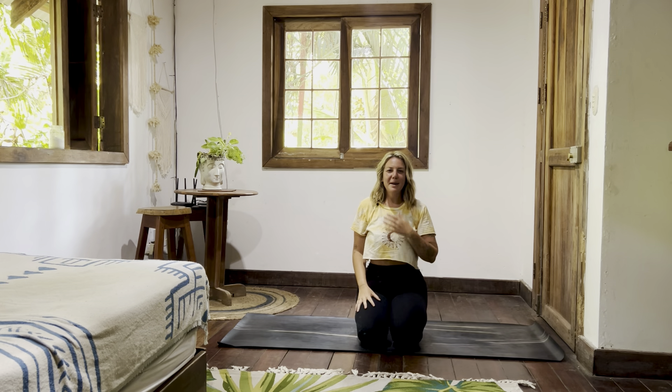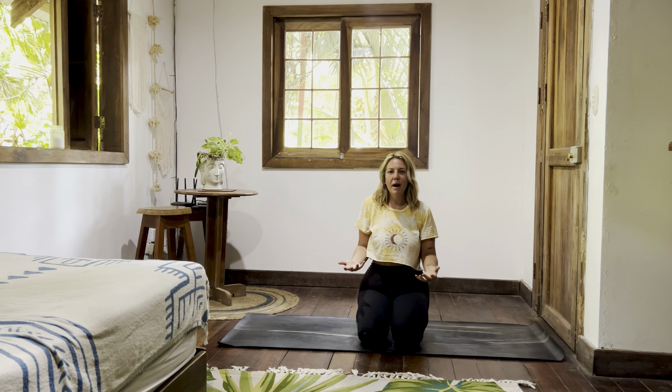Good morning. Welcome. Namaste. My name is Kirby. Thank you so much for joining me for your practice this morning or evening, wherever you may be.